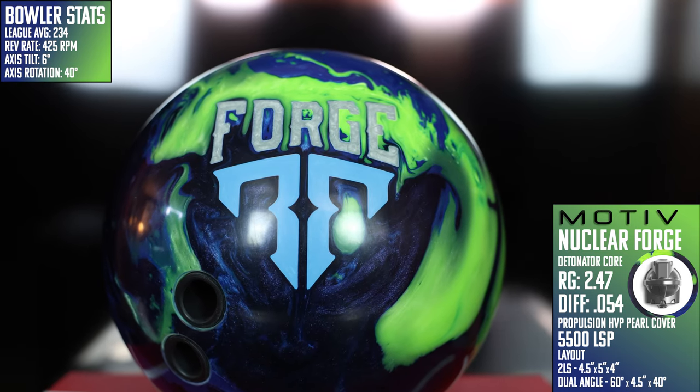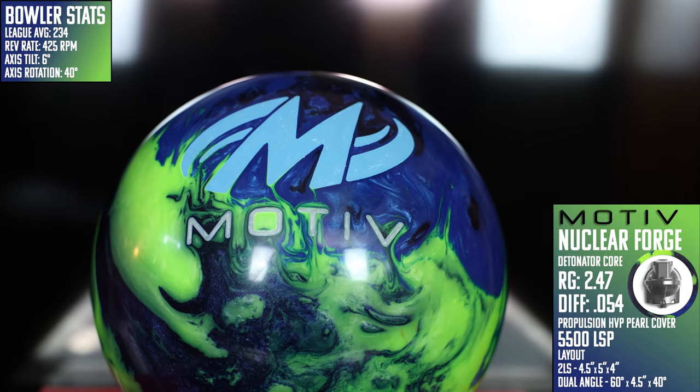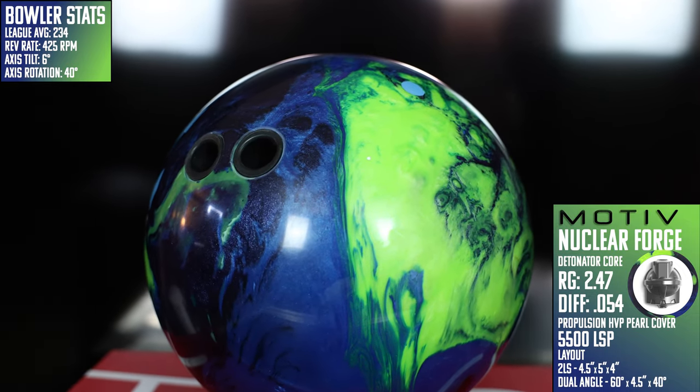Motiv's newest release, the Nuclear Forge, is being touted as their cleanest and most angular piece the company's ever made. The Nuclear Forge follows in the footsteps of the Iron Forge as the flippiest pearl symmetrical option in their line.